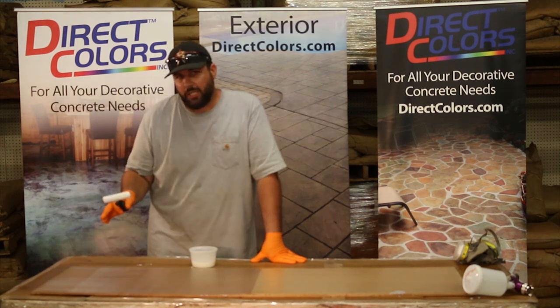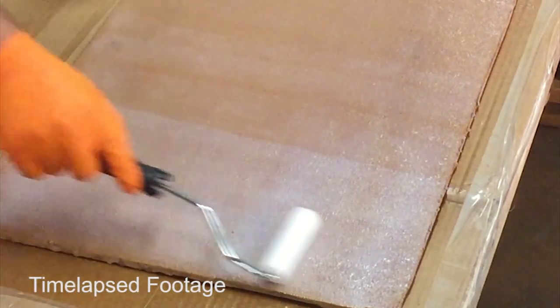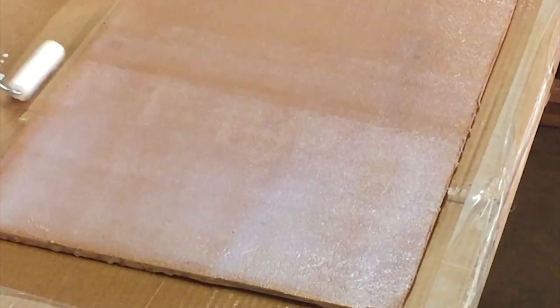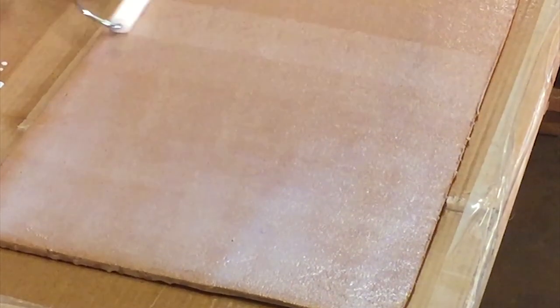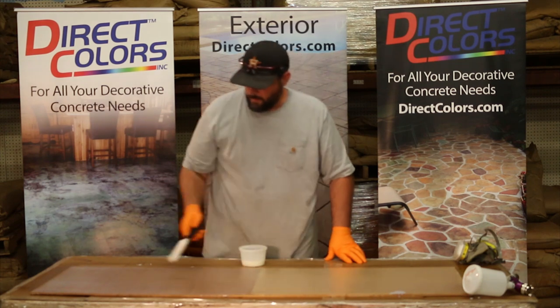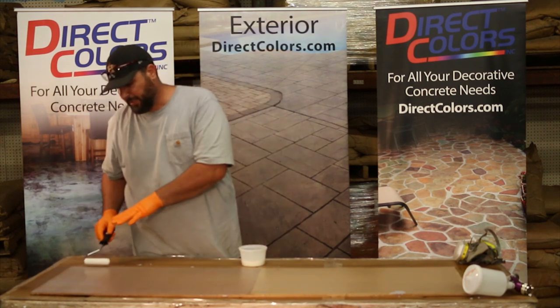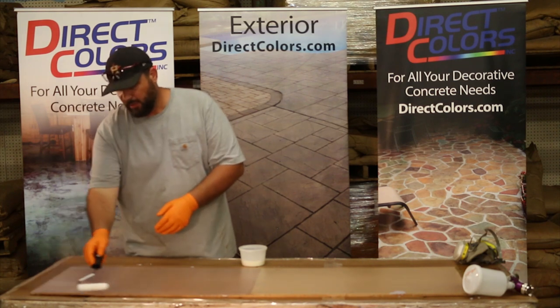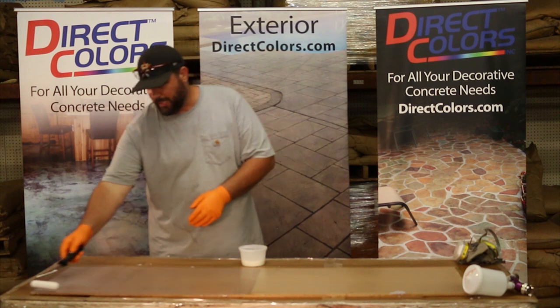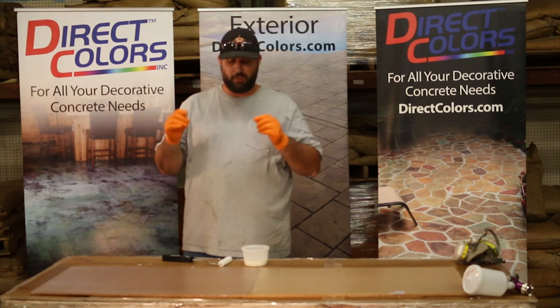Like we spoke about in the spraying video, if the cloudiness does not go away, that means the sealer got a little bit too thick. This area here is something we'll want to keep an eye on where it's a little more white — I anticipate this is going to clear out. I may have got the sealer just a little bit heavy right here. We'll know better tomorrow when we come back and see this fully cured. And that's it — it's very simple and it's a great product to finish off your countertops.